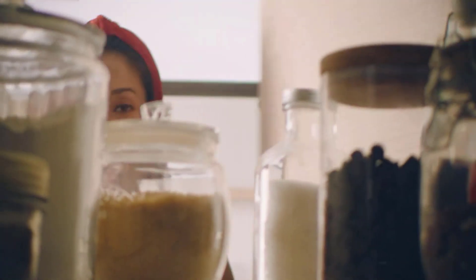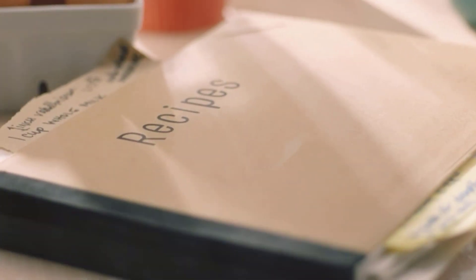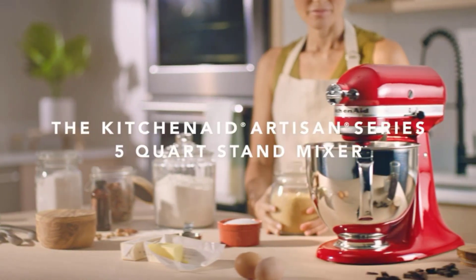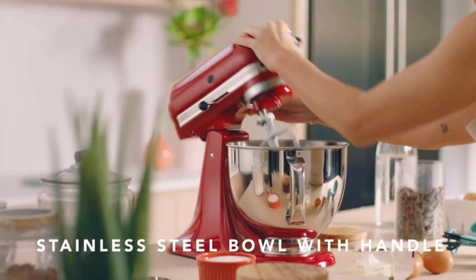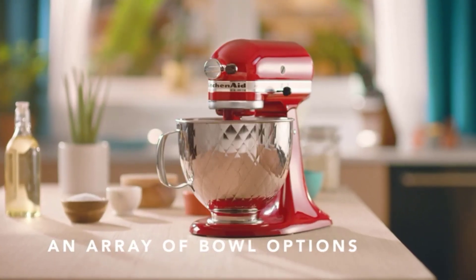Match your style with over 20 colors available — choose from a full palette of color options to best match your style and personality. The power hub turns your stand mixer into a culinary center with more than 15 optional attachments available.